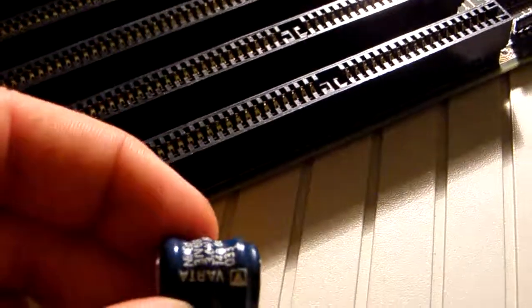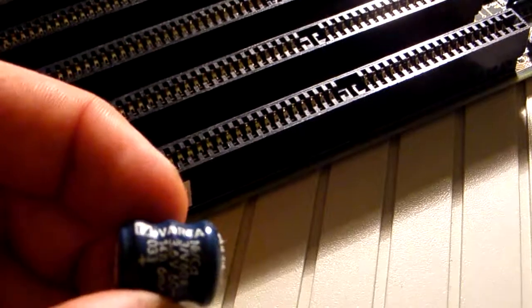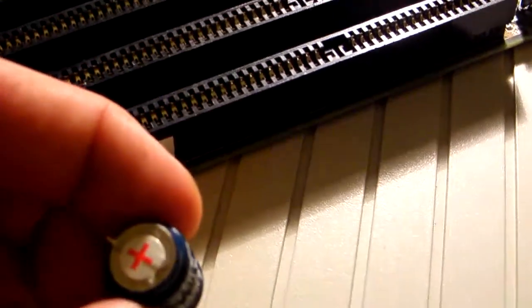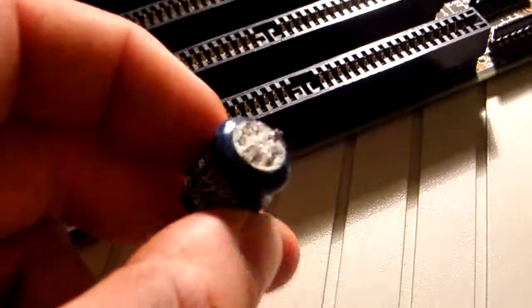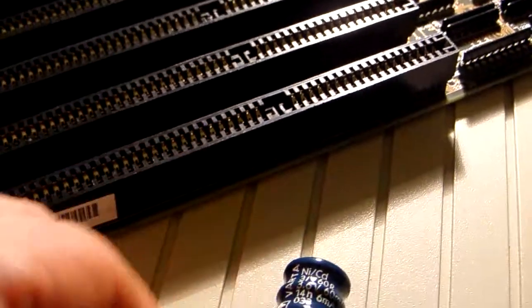This is a Varta rechargeable battery. And I've just removed the battery from the motherboard and I'm now going to dispose of it correctly in the WEEE recycling bin. Now, WEEE, just in case you're wondering, if you're not an Irish viewer, is the place where electronic components, old TVs and stuff like that go to. And we pay a WEEE charge here in Ireland.